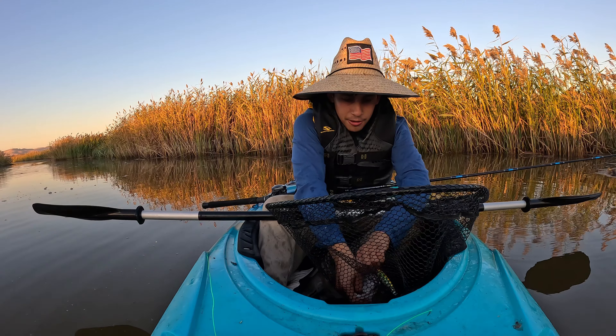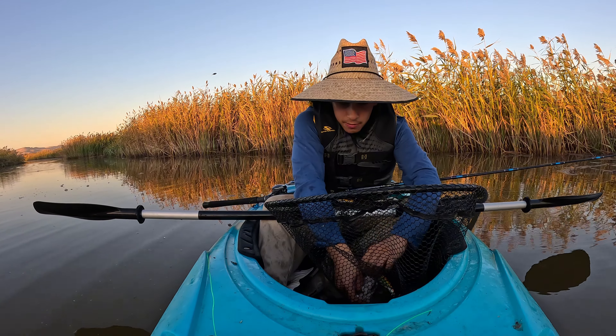Oh my god y'all, that's crazy. I don't know how big he is — I'm gonna measure him when I get home because we're obviously gonna keep him.